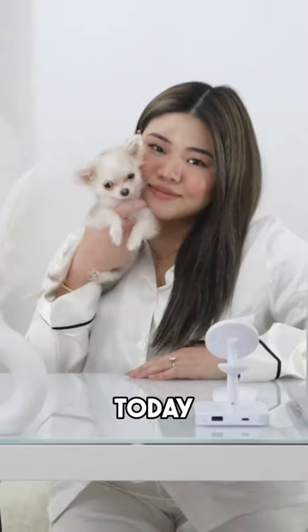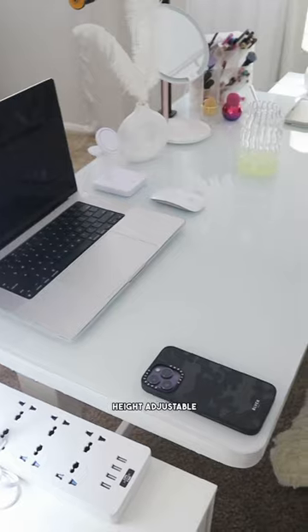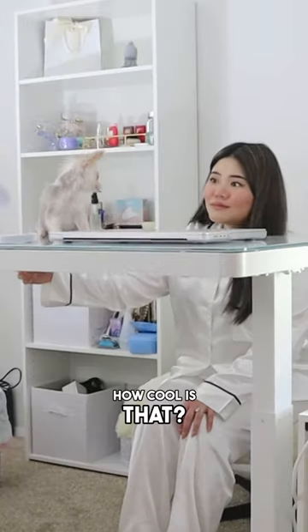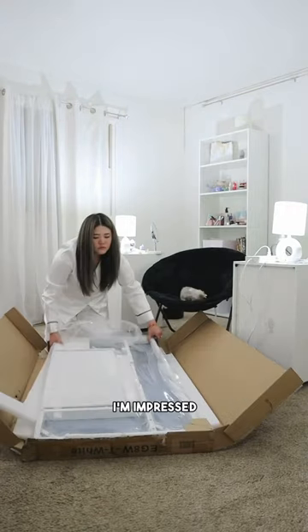Hi everyone! Today, Mommy's taking this plain old desk and turning it into a fancy height adjustable masterpiece. How cool is that? She's channeling her inner Bob the Builder and I gotta say, I'm impressed.